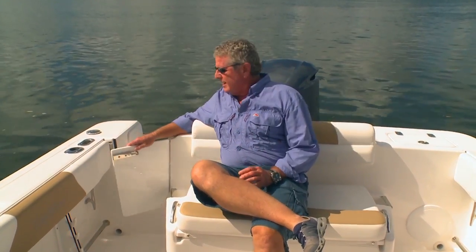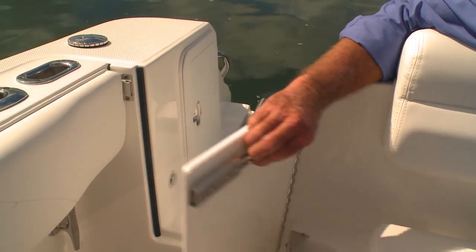To enhance the recreational experience, Edgewater has put in a walk-through transom door here to the boarding platform, and there's a recessed boarding ladder that makes reboarding after wakeboarding or swimming very easy.